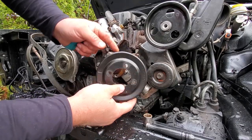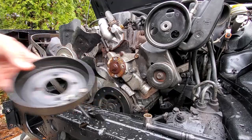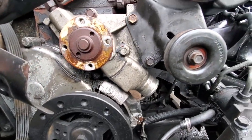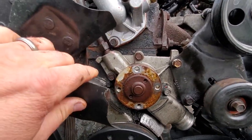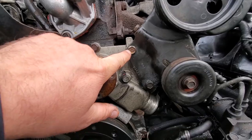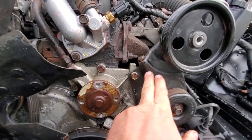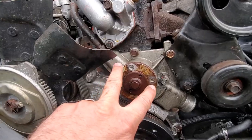Take this off and put it in a nice safe spot — we will be reusing these. Here's a good look at the water pump with nothing in the way. We've got one, two, three, and four — four 13 millimeter fasteners — and then one and two 15 millimeter fasteners. Those are the brackets that hold on your tensioner and power steering pump, and these four are the ones that hold the pump onto the block.